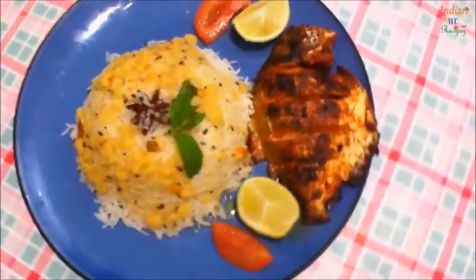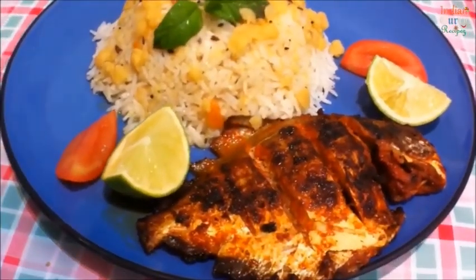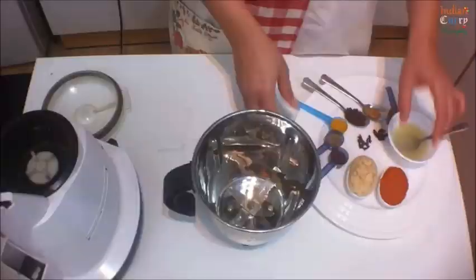Welcome to Indian Curry Recipes. Today we'll be making pomfret fish fry. This is a yummy fish, but you can use any fish with less thorns.